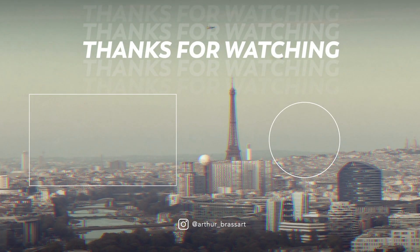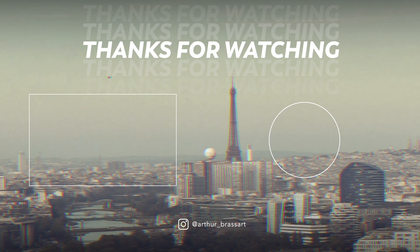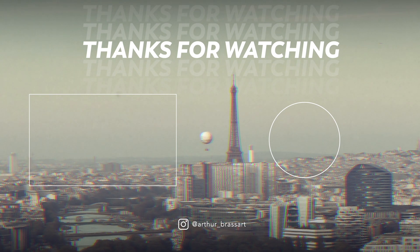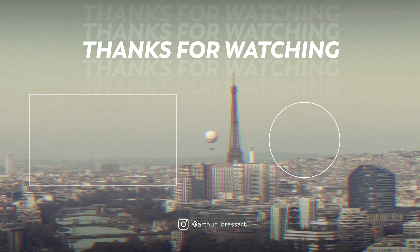That's all for today. If you found this video useful, check out my other videos as well. Don't forget to hit the subscribe button and share the video with your friends. Thanks for watching and see you next time!